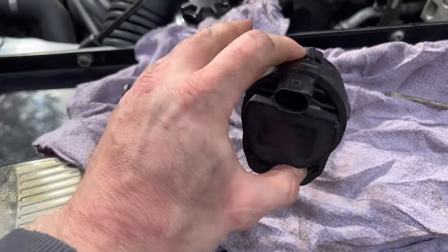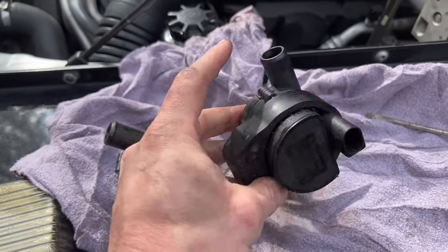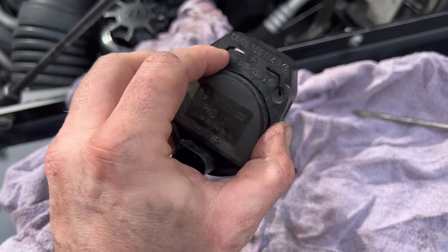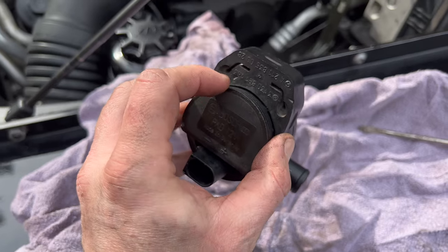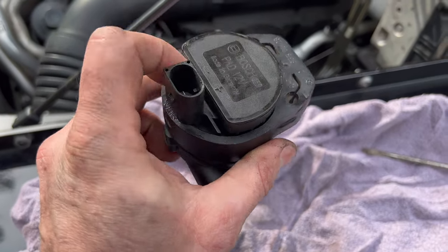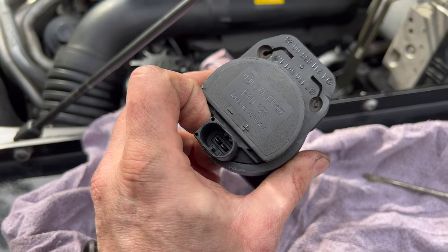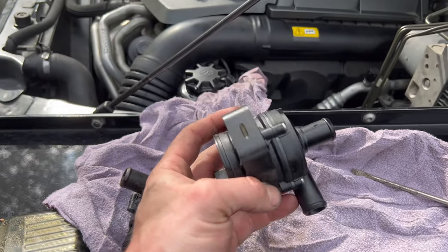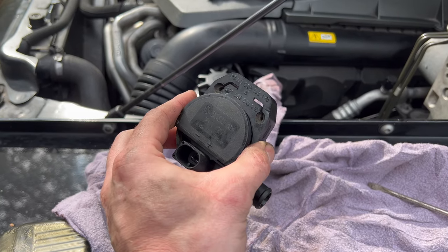I've got the rubber grommet on the new pump. There's a metal bracket and it slides into here, which secures the pump in place. Then we've got the two hoses that go on there with hose clamps, and an electrical connector on the end. We'll get this thing in, tighten it all up, fire it up, and hopefully no leaks.